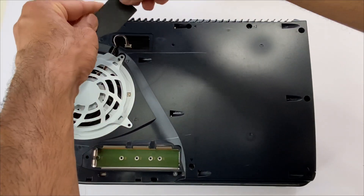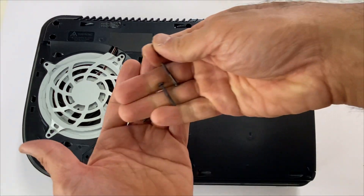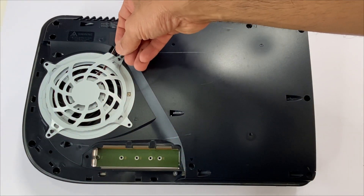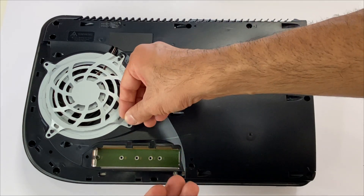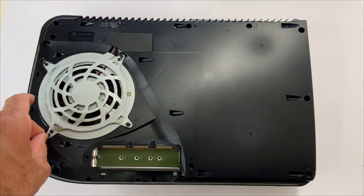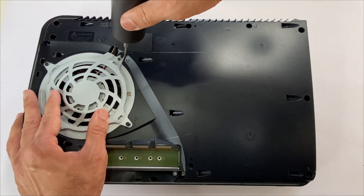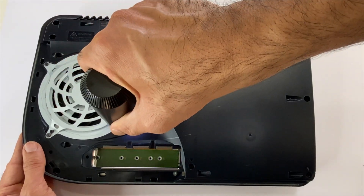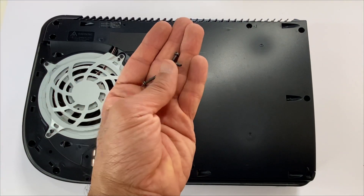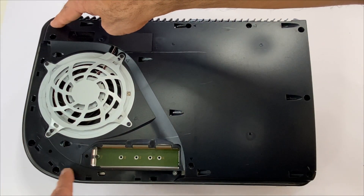Place this cover. Place the four fan screws — the two medium screws go here, the long screw is here, and the small one is here. Next, we'll be placing the six screws on the left side: one, two, three, four, five, six.